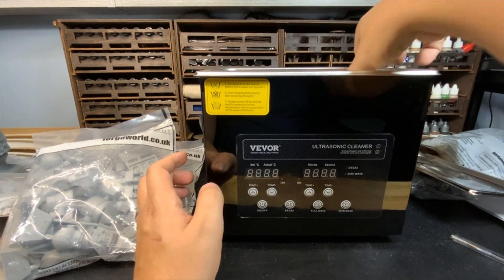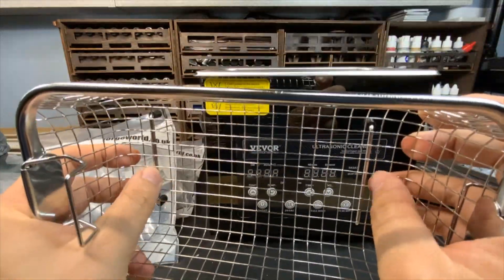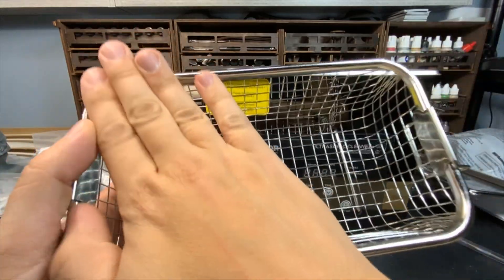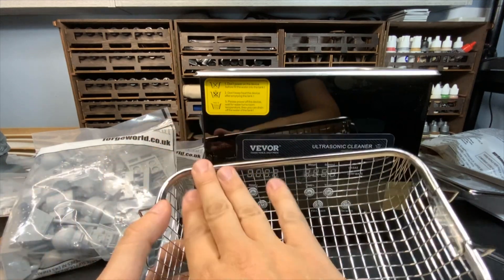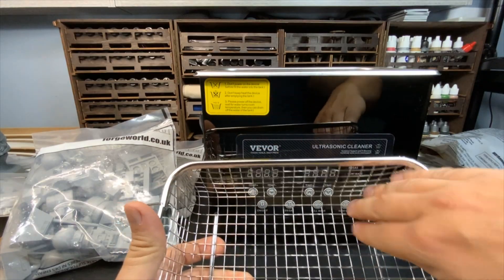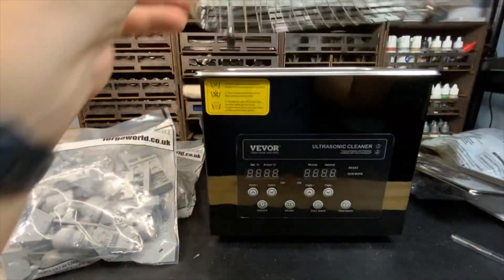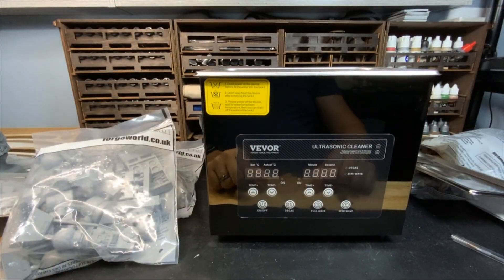One of the tips I use with mine is this cage — small parts can get through it and end up at the bottom, and I don't want that. So I take either tea infusers for the small parts, put them in a tea infuser and place them in here, or sometimes I take metal window screen mesh and press it into the bay. That way my parts can't escape and get lost in the water of this machine.